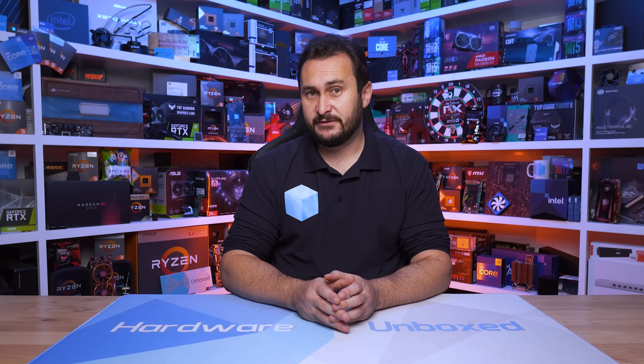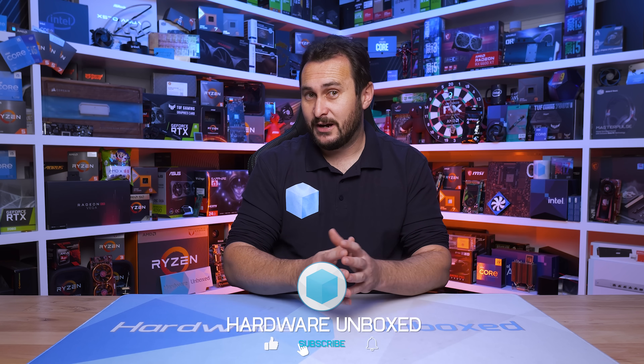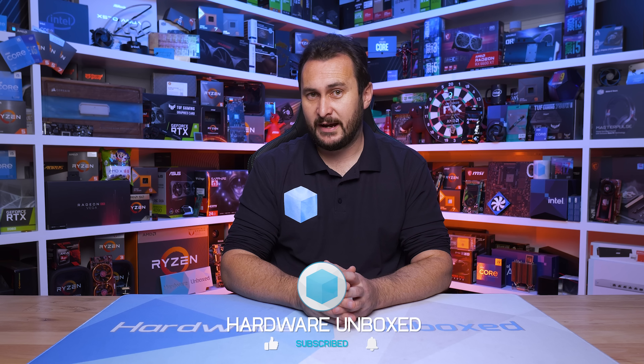And that is going to do it for this video. If you liked it, subscribe for more content. And if you want some more Hardware Unboxed goodness, we do Floatplane and Patreon. Signing up to either gives you access to our exclusive Discord server, monthly live streams, behind-the-scenes content, and some Q&A stuff. Check that out if you're interested.